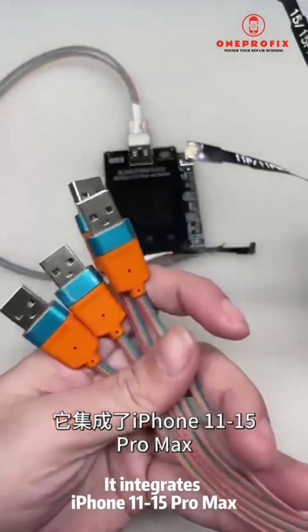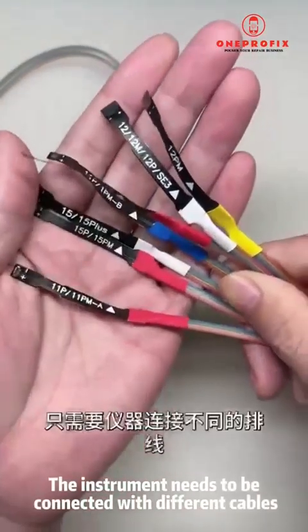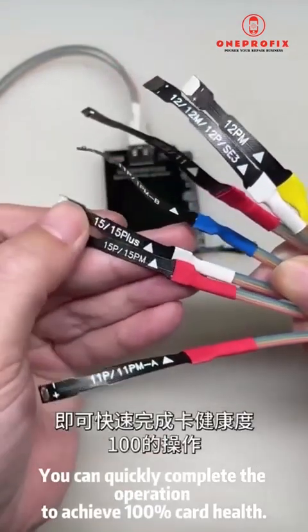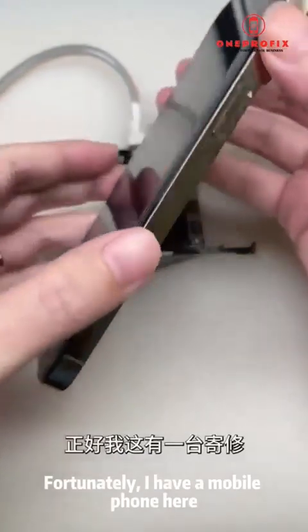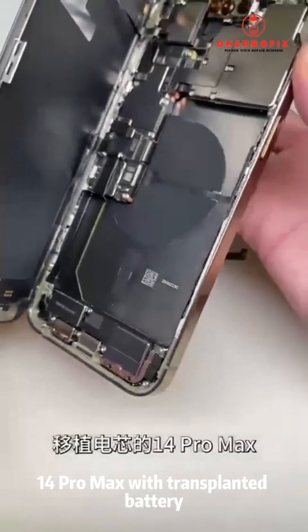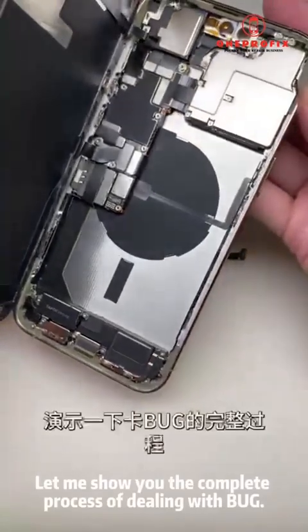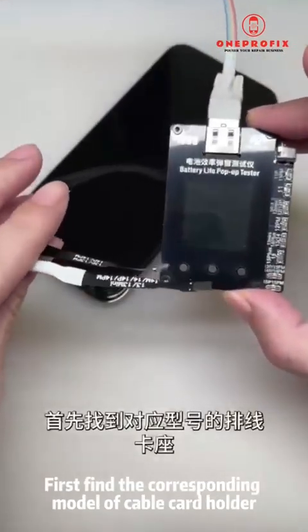Let's take a look at this new multi-functional instrument. It integrates card holders for all battery models from iPhone 11 to 15 Pro Max. The instrument connects with different cables and you can quickly complete the operation to achieve 100% battery health. I have an iPhone 14 Pro Max with a transplanted battery here.